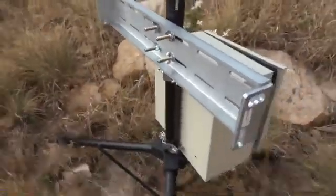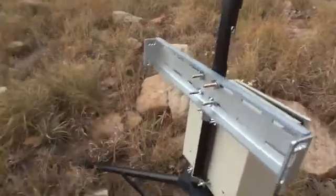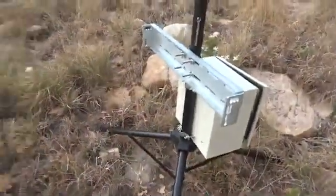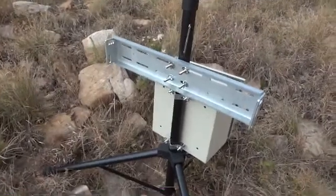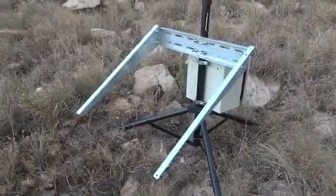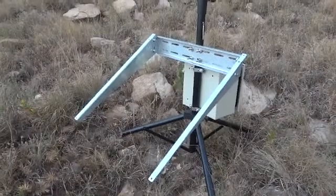The next bit is the arms that come off the side that the panel mounts on, with fairly conventional U-bolts and wing nuts for easy quick assembly without tools. Unfortunately those arms mount with M10 bolts, for which I could not get wing nuts, so we have to use a spanner for that one part. The solar bracket is now complete and we'll put on the solar panel.